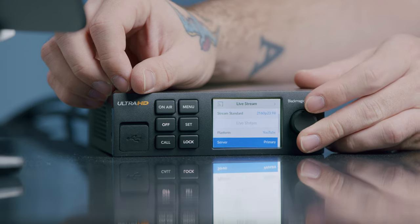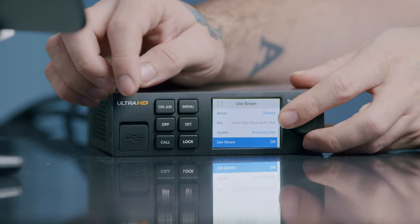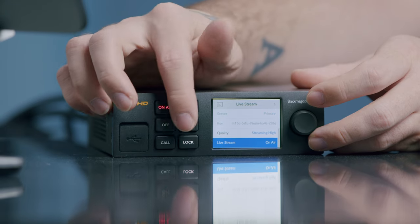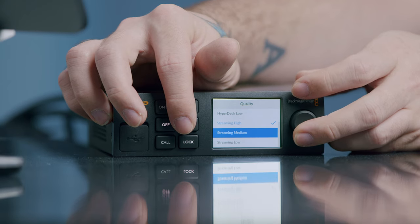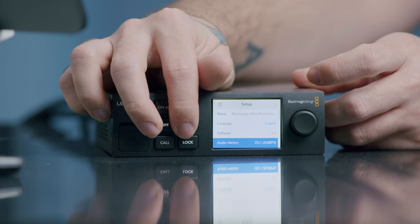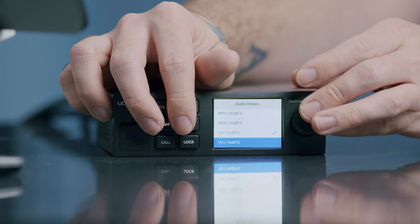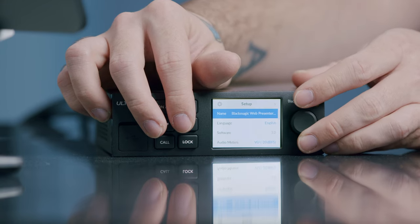Once you click set, you can actually change things. We've got YouTube, primary server, stream key, quality, and live stream on or off. You can change these by navigating with the dial. I'm going to setup now — name, language, version, audio meters, protocol, and the IP information is listed on the front, which is helpful if you need it quickly. Although I don't really like using this menu — I find it very hard to navigate. I much prefer using the app, which is definitely way easier to change settings with.